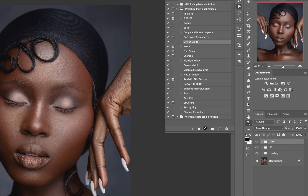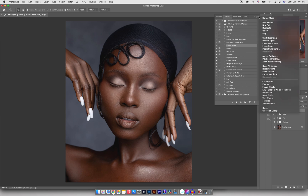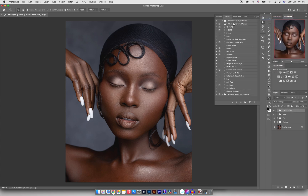For the color grading, I'm going to make sure it's active and press play. If you're not familiar with the way the actions look, you can click and go to button mode. In button mode it's going to show you all the actions where when you click on it, it applies straight away. But for me, I like to keep it in the standard mode as it shows everything in order.